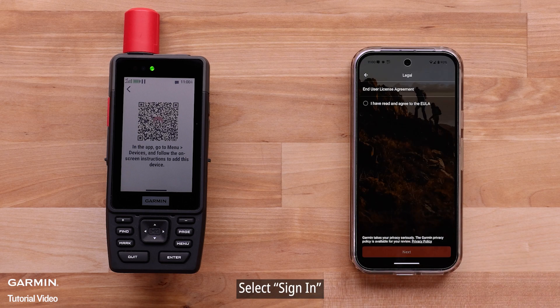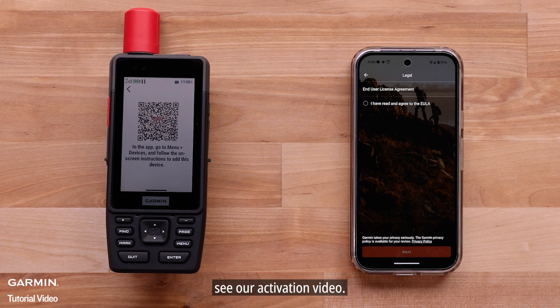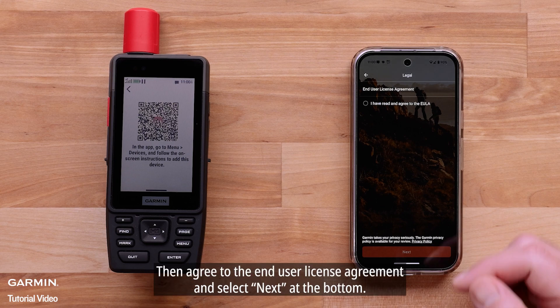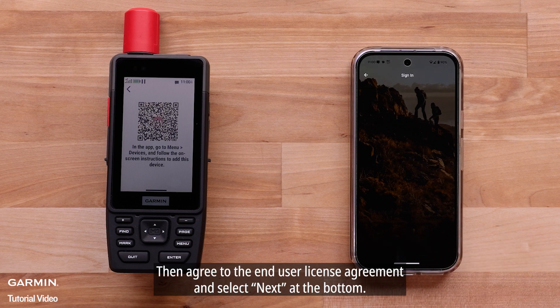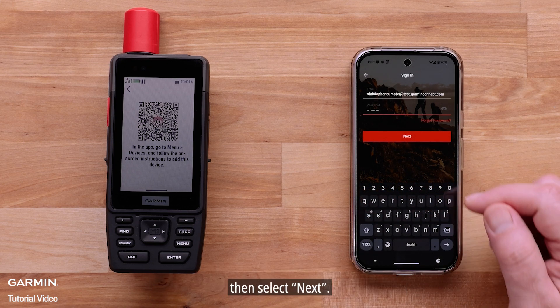Select Sign In. For help activating your GPSMAP H1i Plus satellite communicator, see our activation video. Then agree to the End User License Agreement and select Next at the bottom. Now enter your account credentials, then select Next.